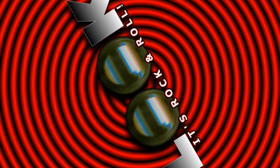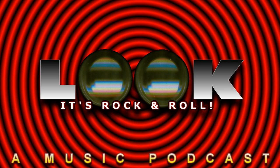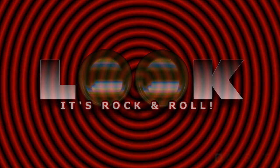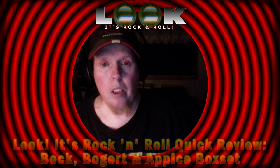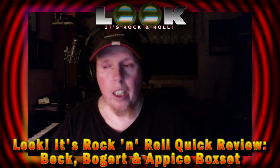Look, it's rock and roll. Greetings and welcome to another episode of the Look It's Rock and Roll podcast. I'm your host, Mark Anthony K.